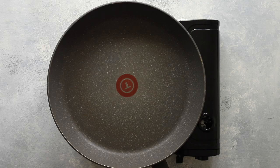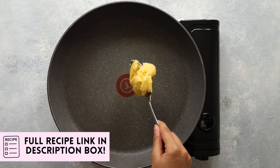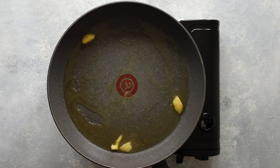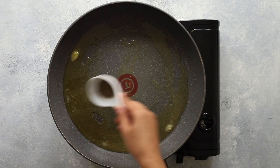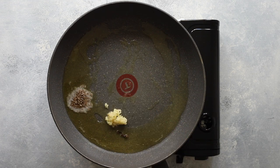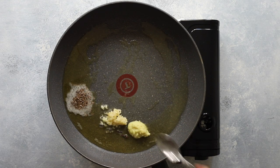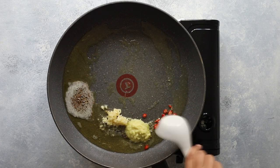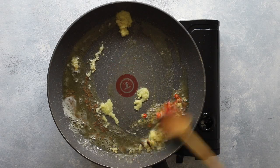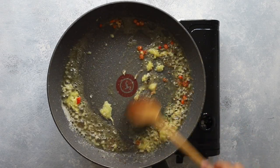Start by melting ghee or vegan butter in a large pan. Once melted, add whole cumin seeds, cloves, crushed garlic, grated ginger, and some chopped chilies. Add as many chilies as you dare. Sauté these aromatics briefly.